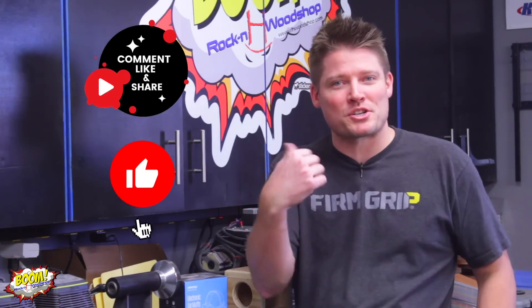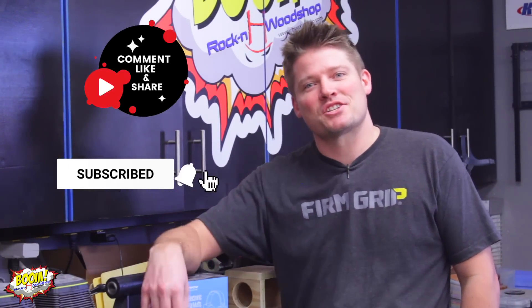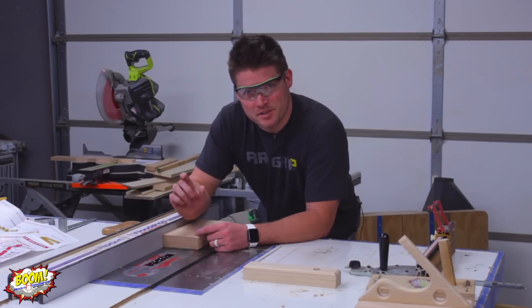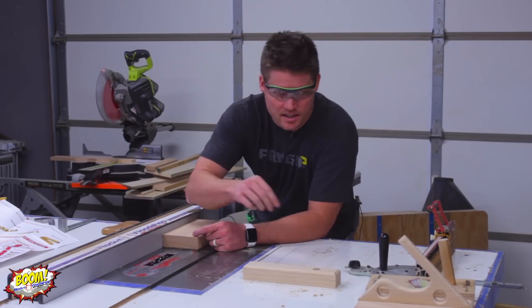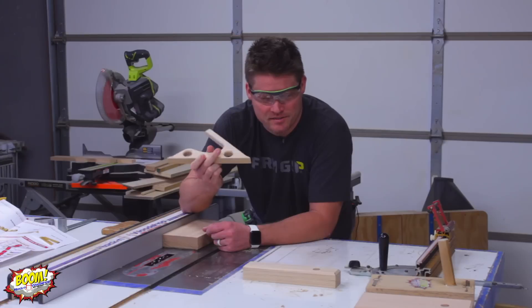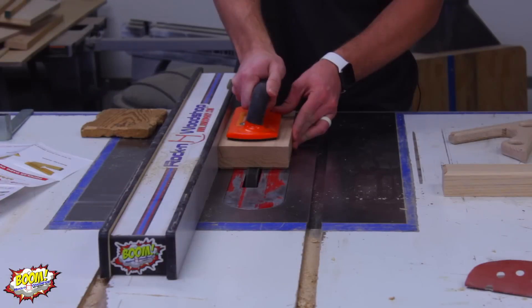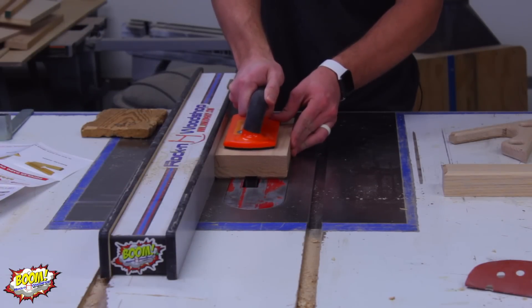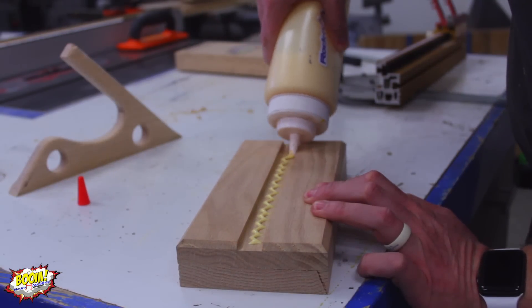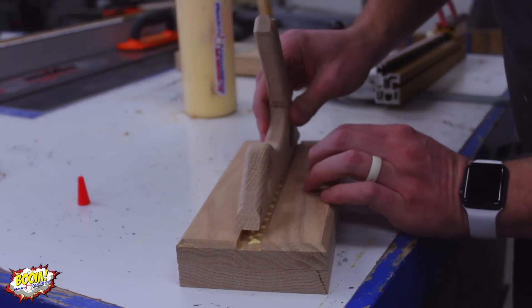If you're liking it so far, don't forget to hit the subscribe button, turn on the push notifications, and comment, like, and share. I'd love to know your process on your push stick and why you like or dislike it. Over here on the table saw, I have my dado stack set up to the exact width of the handle that I just cut out on the bandsaw and smoothed with sandpaper. I'm going to cut a quarter-inch deep dado that will match the chamfer we did on the router table, and when the handle is inset in that dado, it should match up pretty close.